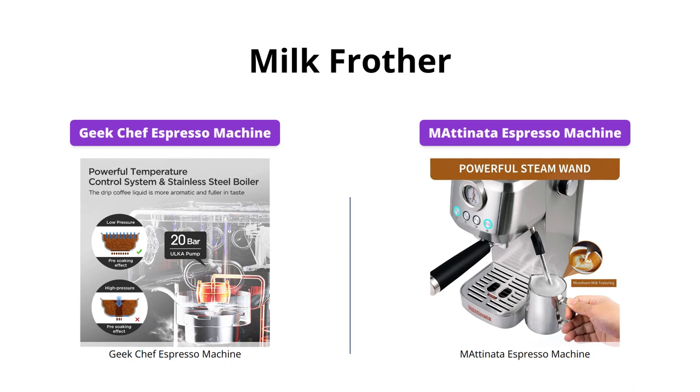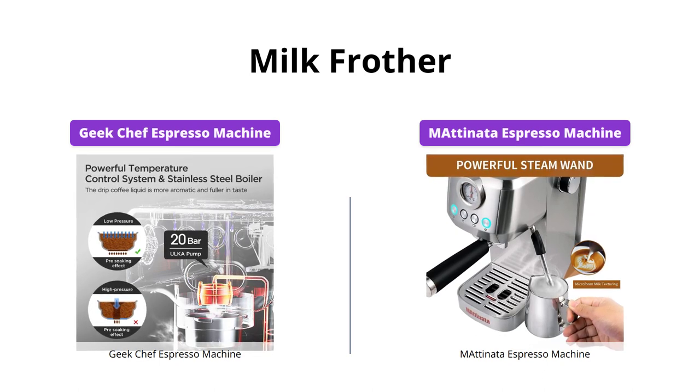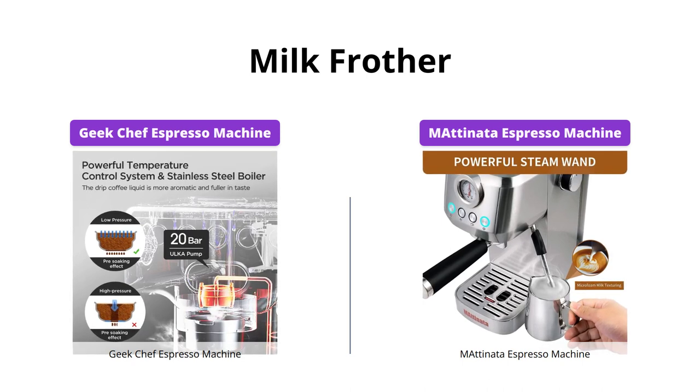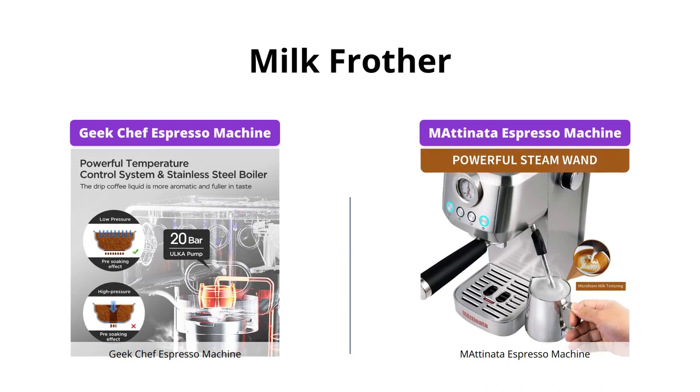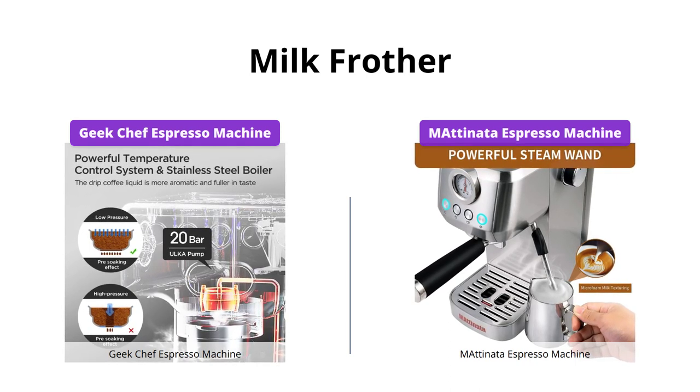Both machines have powerful milk steamers with a steady steam wand that turns milk into silky smooth microfoam. However, the Geek Chef machine has a removable frothing nozzle that makes cleaning easy, while the Emadonata machine's steam wand has an ergonomically angled design and a little clip so that you don't have to touch the hot wand, making frothing more convenient.